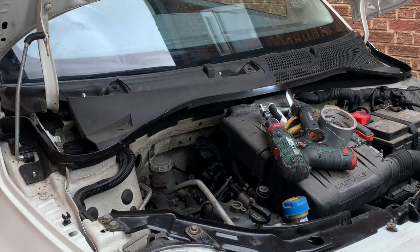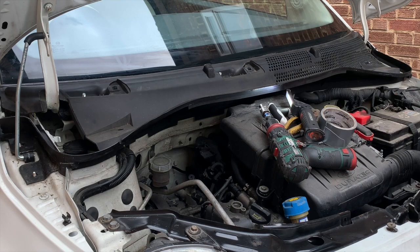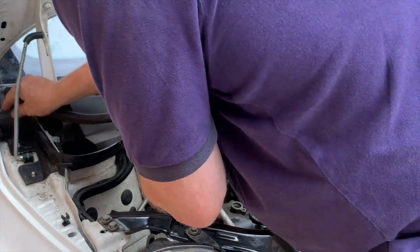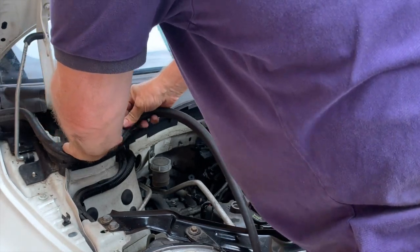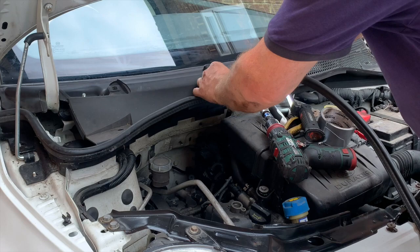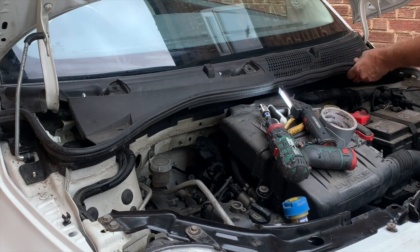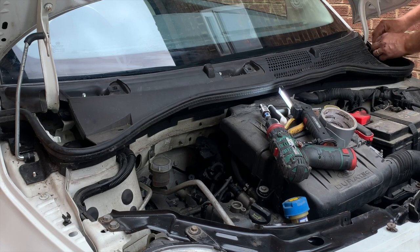Now you can put your rubber seal on. This is the rubber that came off this car - it is sort of shaped so you can push it in and get it back in the right place. Hopefully you get to the end and it's in the correct position, otherwise a little bit of adjustment is needed to get it exactly right. That fits nice.